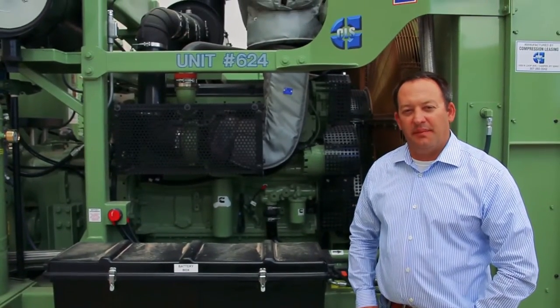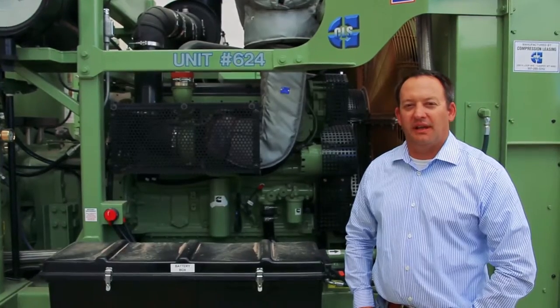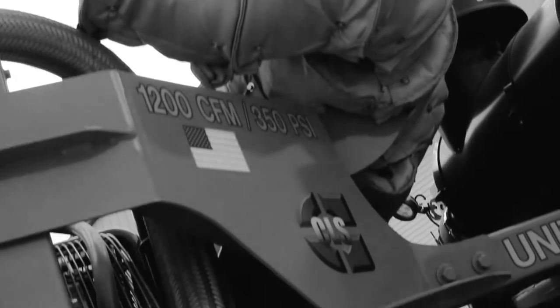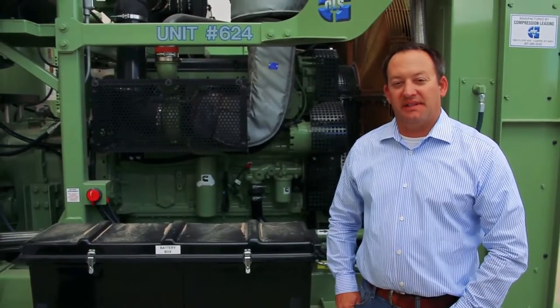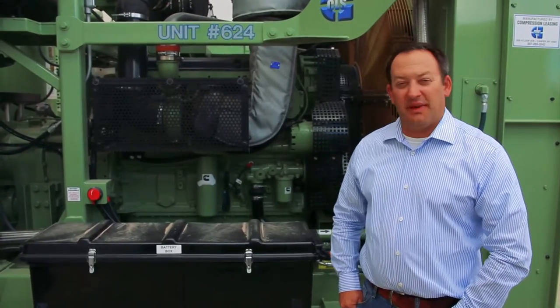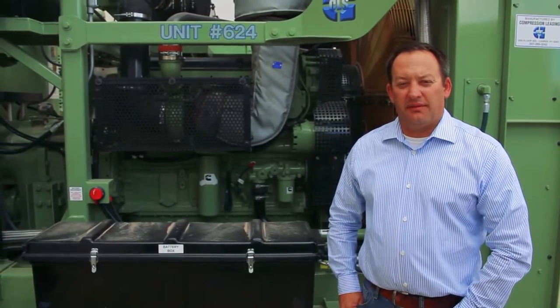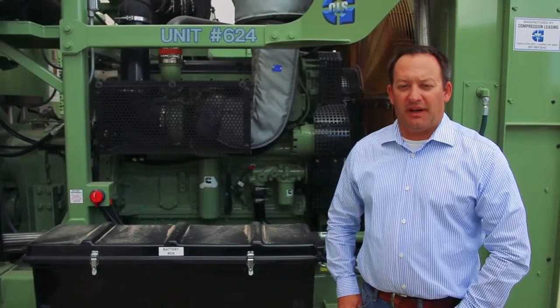This unit features the Cummins QSX15, a 600 horsepower inline turbocharged diesel engine. It features a Tier 3 rated EPA flex engine. One of the nice things about doing business with CLS is that we still have EPA Tier 3 flex credits, so we're allowed to manufacture units with Tier 3 technology and sell them to you to reduce your overall operating costs.